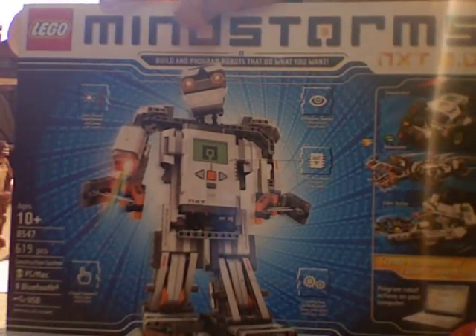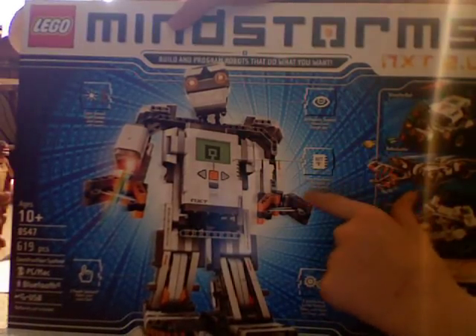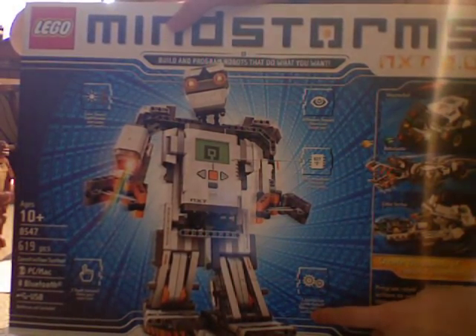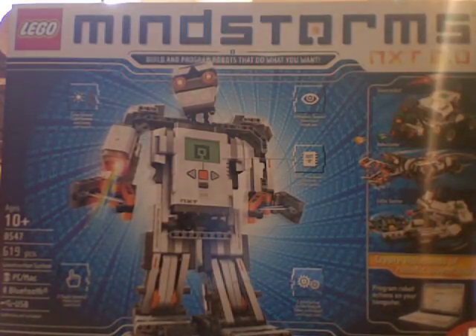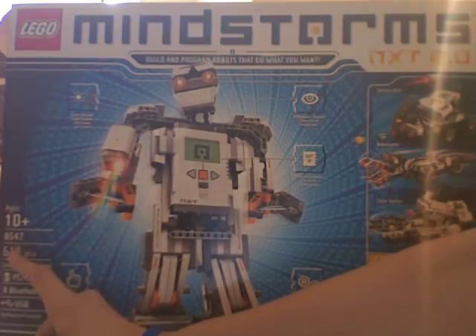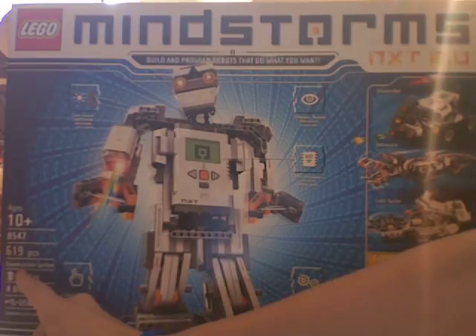It says 'build and program robots that do what you want,' and it shows all the different sensors: an ultrasonic sensor, microprocessor, three individual servo motors, two touch sensors, and light sensors. It's ages 10 plus, item number 8547, and 619 pieces.